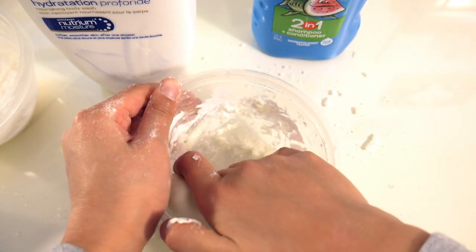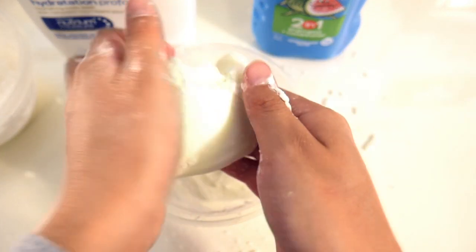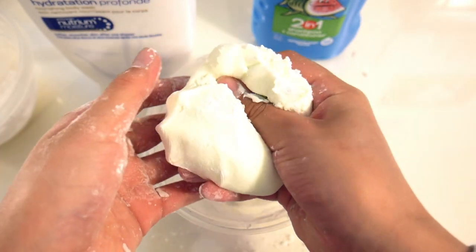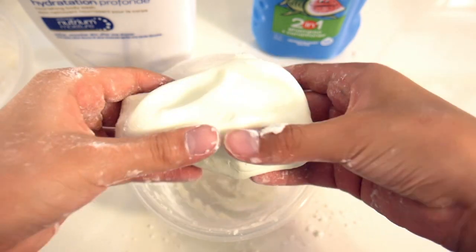I don't want to make it too thick, but I truly believed in this one and it works. For no glue and borax — usually those are the main ingredients. Like, you can't make slime without PVA glue or some type of glue and borax, so this is a pretty good replica.